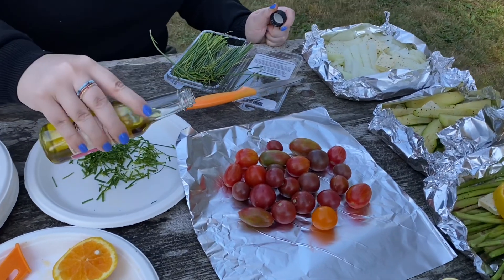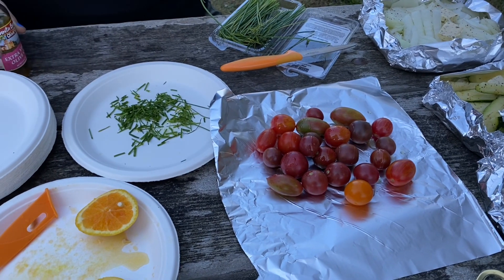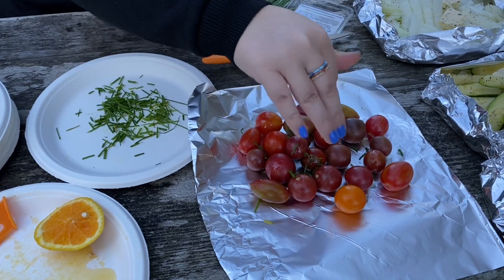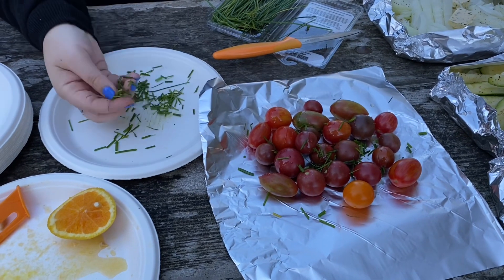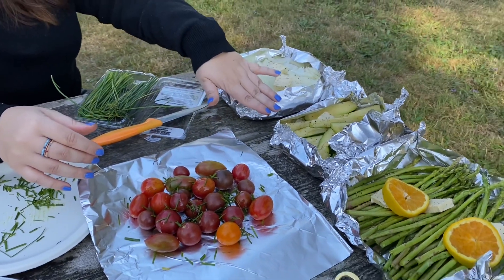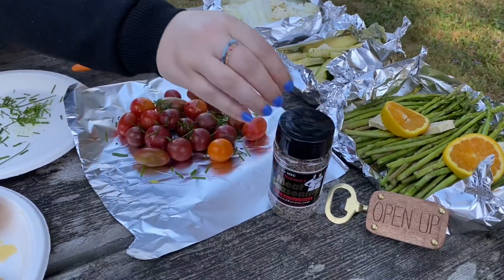So Shandy, you're drizzling the oil over our tomatoes. These are beautiful tomatoes we have here. What else are we adding to this? We're adding some chives — rough tearing of chives — and then we're going to add some herb butter. That sounds amazing. And these are our delicious side dishes: onions with some herb butter, some zucchini, asparagus with orange slices. And we are using the seasoning that we're going to put on everything.